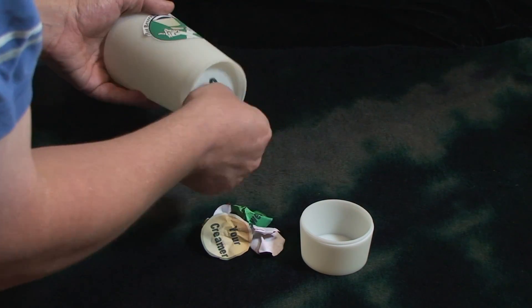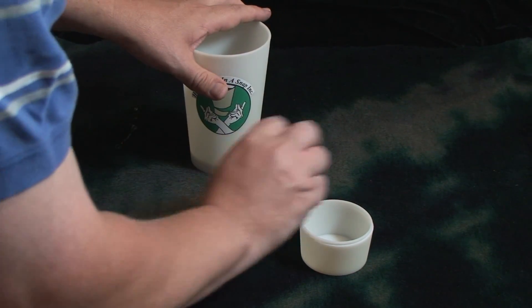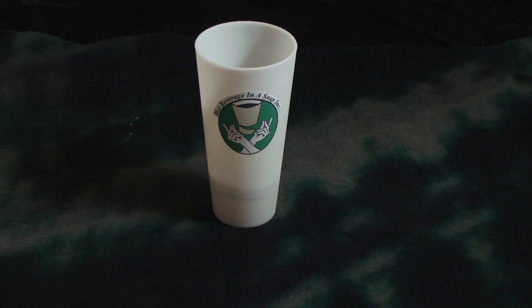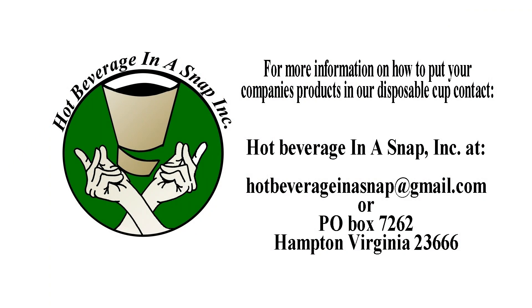Your trash can be placed back in the bottom of the cup. And when you're finished, simply throw the whole thing in the recycling bin. It's a snap. Let's get this meeting started. We'll see you next time. Bye. Thank you.